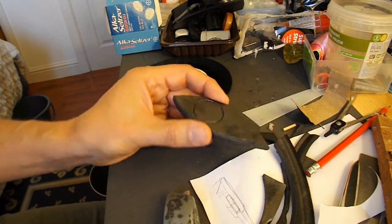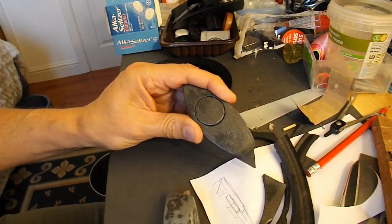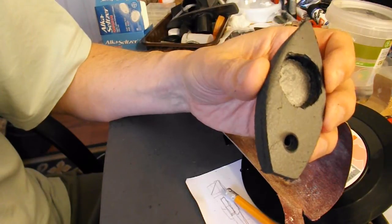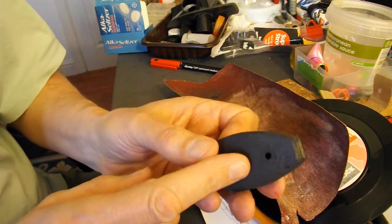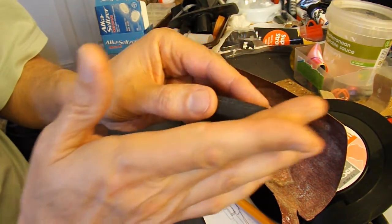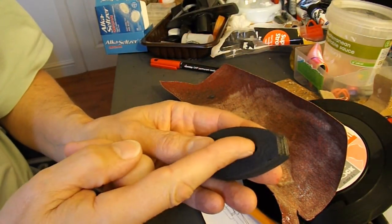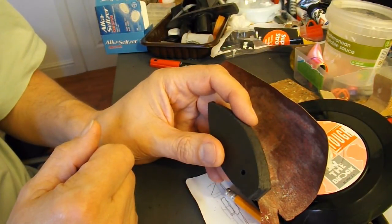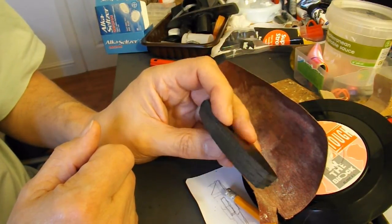I wasn't even going to bother videoing it, but it's coming along and looks right, so I thought I might as well. That's the hole melted through with the soldering iron. What I need to do now is chamfer the back off, make a slope with a slot in it to guide the bubble. That's the idea.